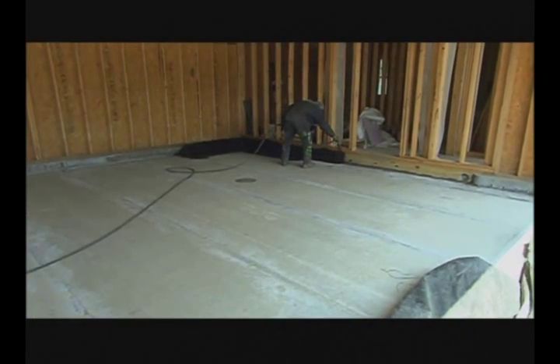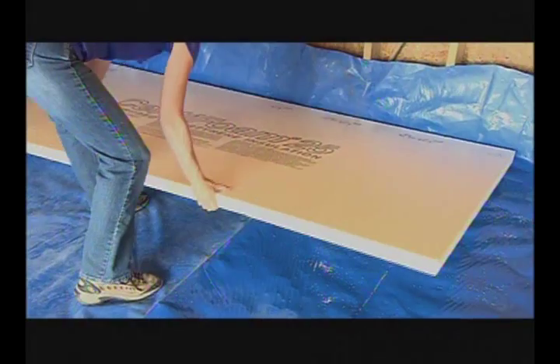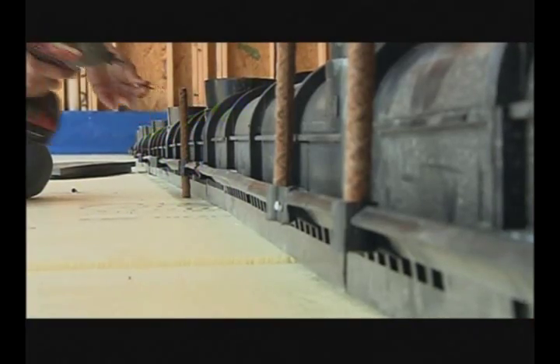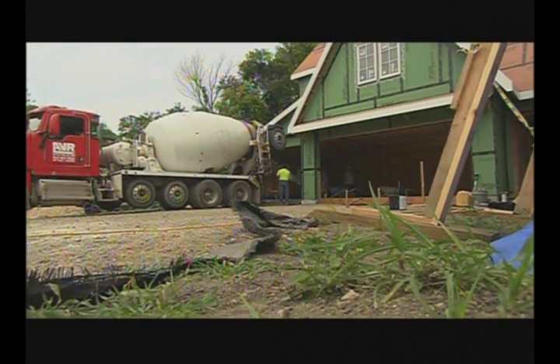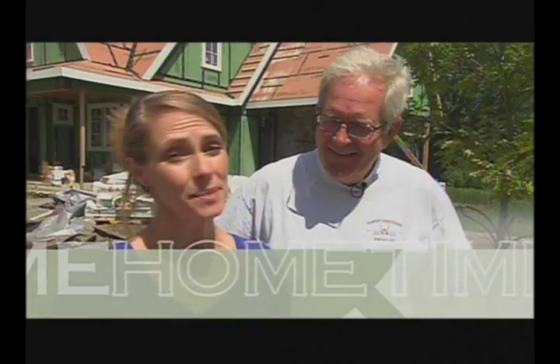We're going to be covering the steps for keeping the garage warm and dry — waterproofing, insulating, setting up a very cool floor drain, getting it radiant ready, and pouring in a new concrete floor. That's the plan anyway, so stick around and see if we get it all done.